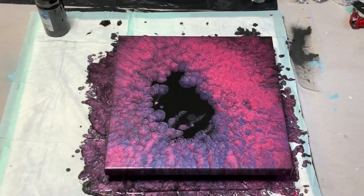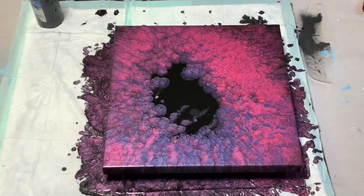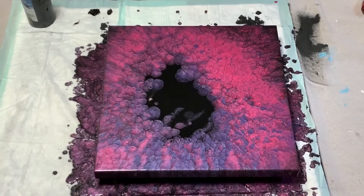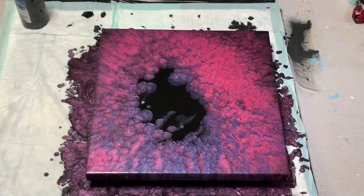Hi guys, it's Dwight with Dwight Pours. I'm back. How are you? I'm going to apologize because I did not actually have a video of this pour in case you were interested. I didn't hit the button when it was up on the tripod and I went back to look at the end and it was not done.